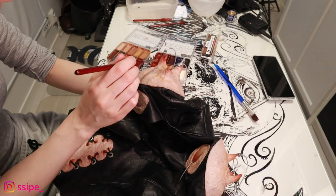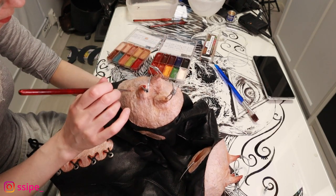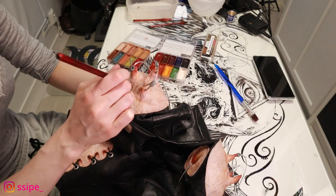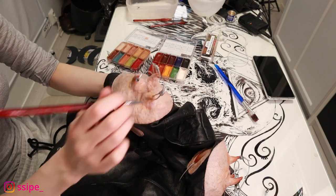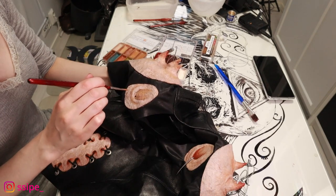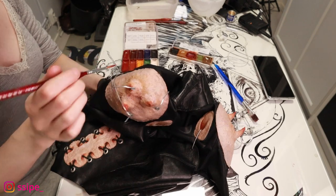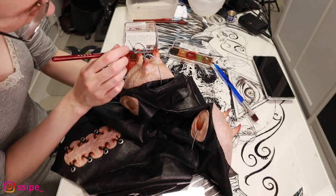For the spikes and the wrinkle details, I'm adding the deeper colors again and shading them so the spikes don't jump straight from skin color to suddenly red. And lastly going in with the red colors on the spikes and adding a little bit of red onto the wrinkles and smaller pieces as well.